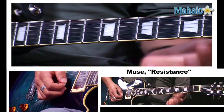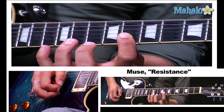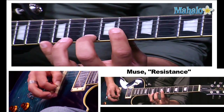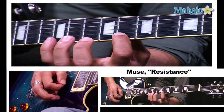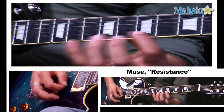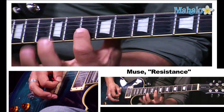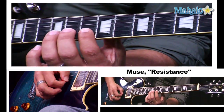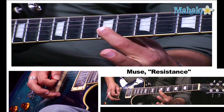On the fourth phrase, we start on the eighth fret and wind up on the thirteenth fret. Then we're going to do a walk down starting on the twelfth fret, and then from the tenth fret. On the second string, we're going to do a little trill, just like that, and we wind up on the ninth fret.